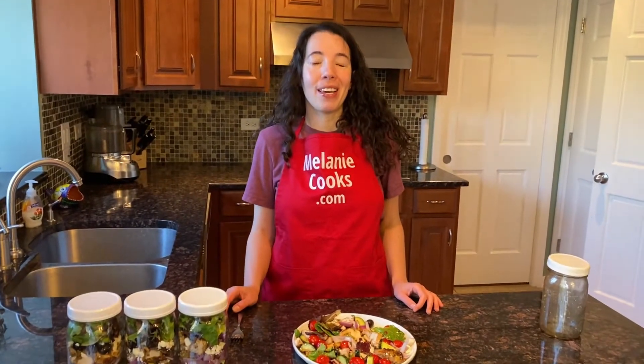For a free printable recipe and other easy, healthy recipes, please visit my website MelanieCooks.com. And don't forget to subscribe to our YouTube channel, Melanie Cooks. Thanks for watching and I'll see you next time.